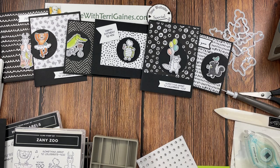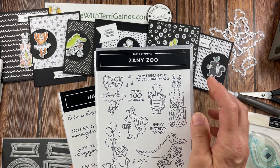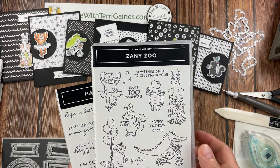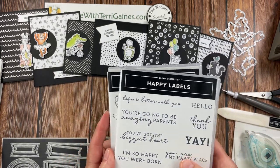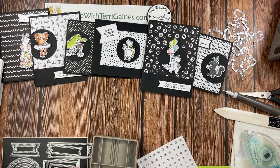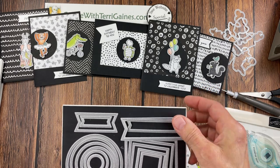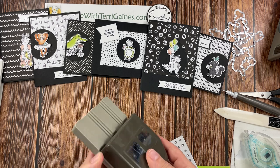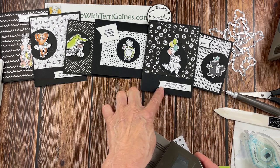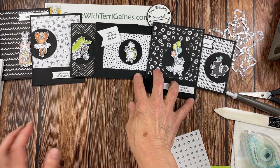For the cards I'm going to share the products I used. I have sentiments on my stamp set and I used the coordinating Zany Zoo sentiments in that stamp set. I also used a lot of the sentiments from the Happy Labels stamp set. For those sentiments I used the Stylish Shape dies — mainly just the small banner die — and the Banners Pick-A-Punch for several of them as well.